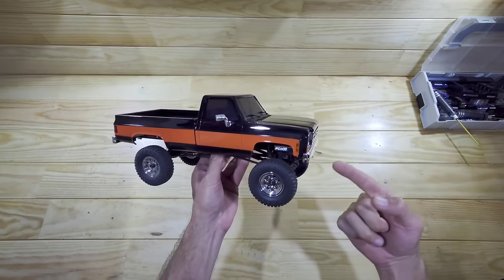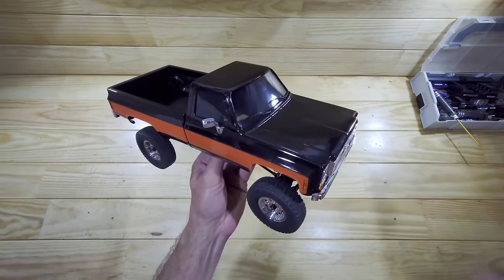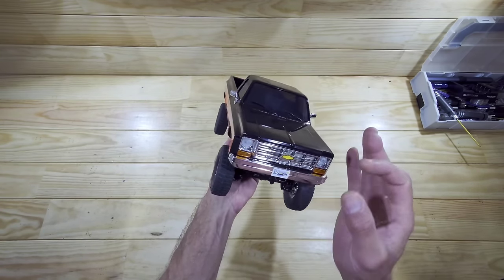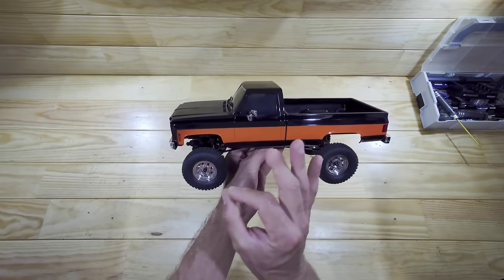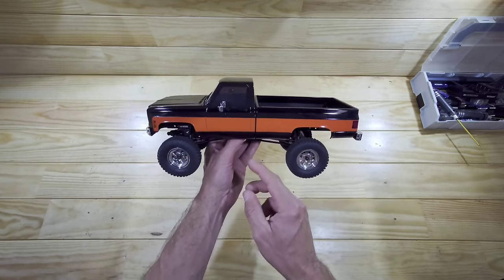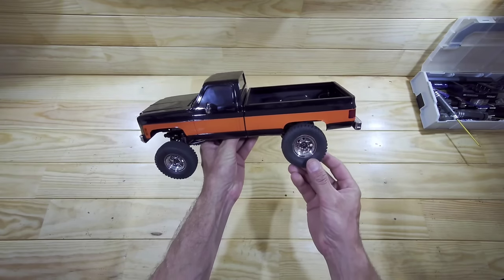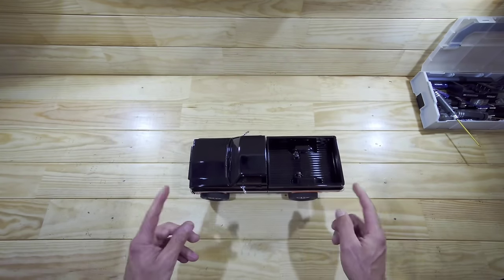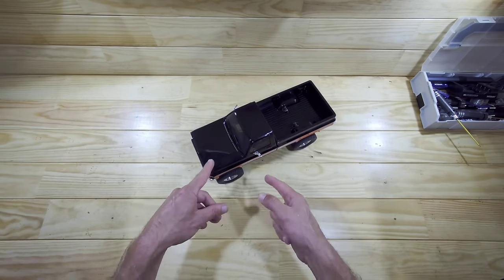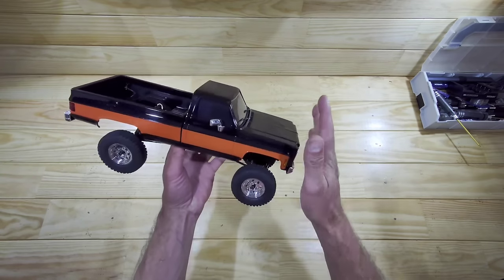I also want to mention this car from FMS — the all-new FMS FCX-18, the Chevrolet K10 pickup truck. I am just totally in love with this car. The appearance, all the small details, the paint job — even the rear bed can be opened. It has a two-speed gearbox, ball bearings throughout, portal axles front and rear, and oil shocks that are just sublime. I've already posted the review video, so I'll put the link below — the slow-speed modulation on this car is just amazing.